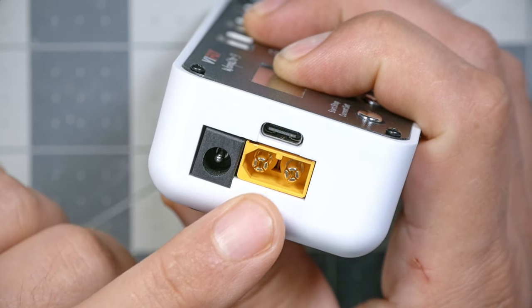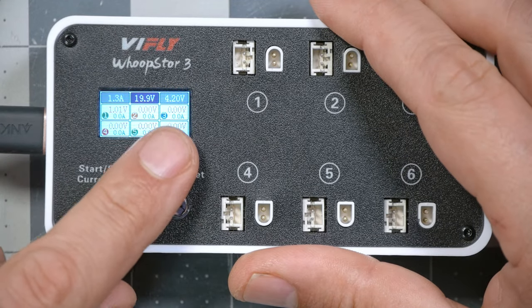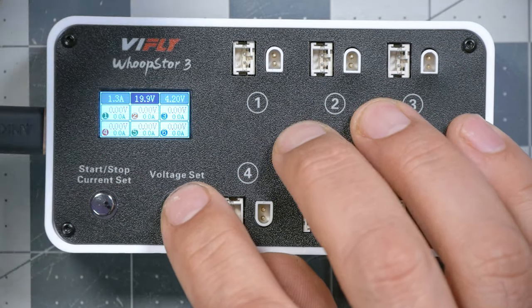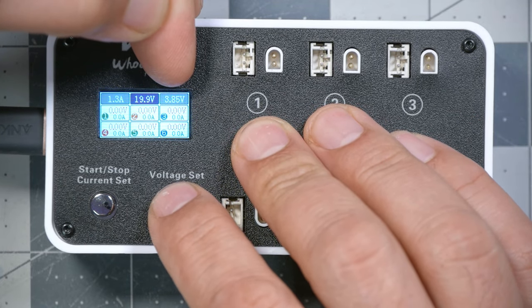The Whoop Store can be powered from an XT60 — any 6S flight pack will work. It can also be powered from a DC barrel plug up to 26 volts if you have a DC power supply, or from USB-C, though the USB-C input requires a minimum of 40 watts, so some older phone chargers won't output enough power. To use the charger, first select the voltage you want to charge to by pressing the voltage set button. Choices are 4.2V, 4.35V for high-volt batteries — which most Tiny Whoop batteries are — or 3.8/3.85V for storage.